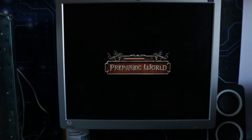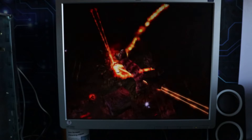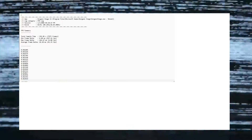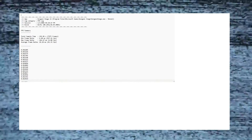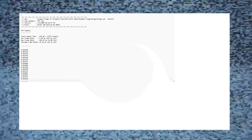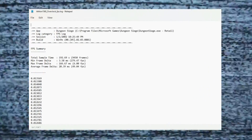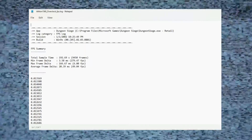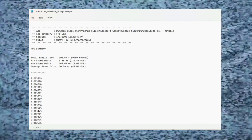Gaming performance is probably the main reason people would do an overclock. When we benchmarked Dungeon Siege at stock speed we were getting 41.35 fps average, and now after the overclock we get 49.04 fps — that's around 8 frames per second average increase, which is something like a 16% increase in frame rate. Not to be sniffed at at all.